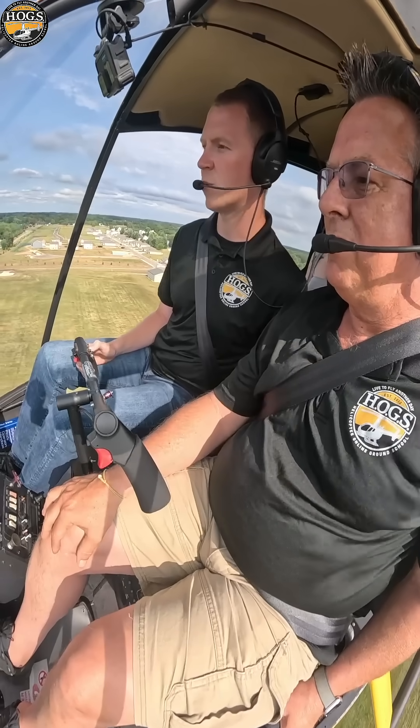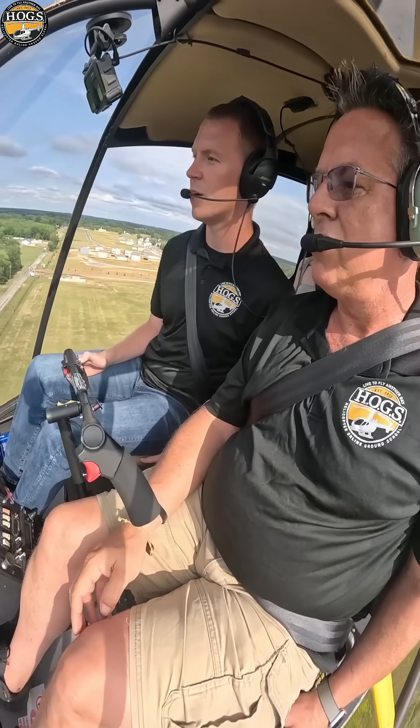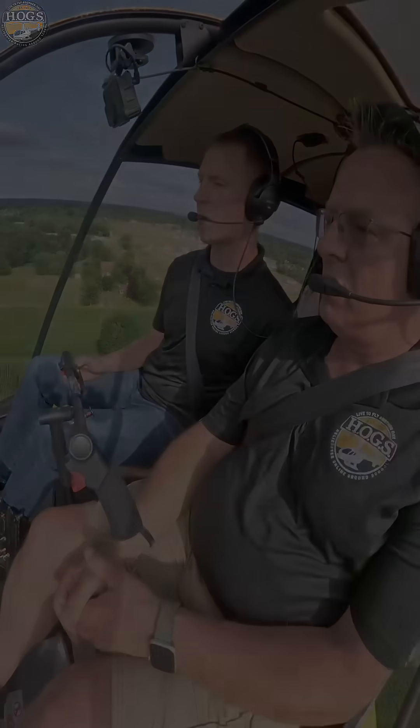I don't think if I'd have pulled right to 24, I don't think I'd have cleared that — I wouldn't have had the power. So I just try to start easing it up, get a little forward momentum, and then just apply more as needed, rather than just yanking right up to max power.